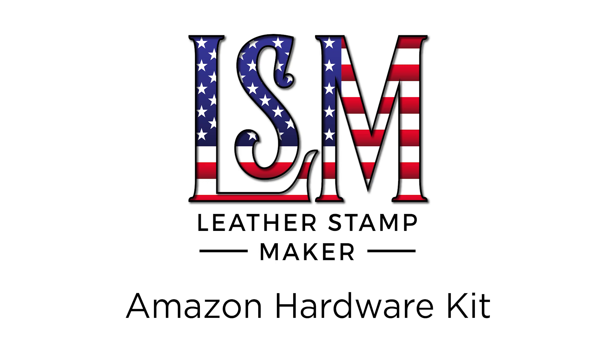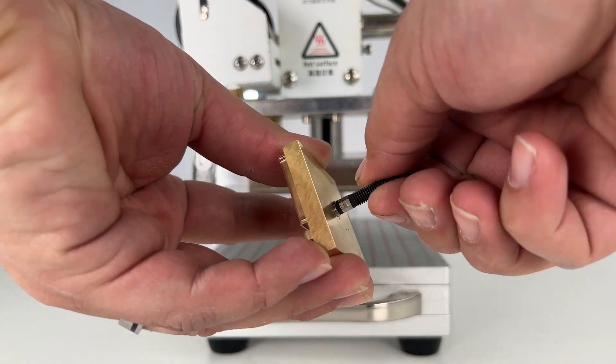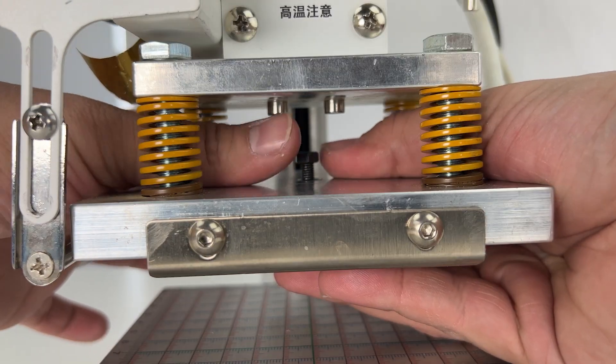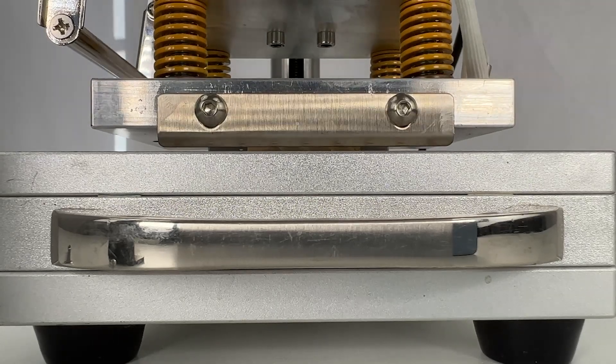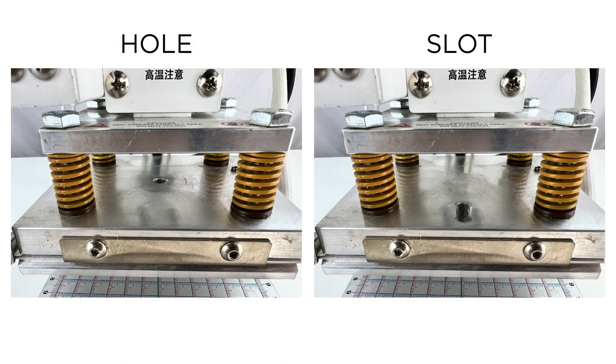LeatherStampmaker.com Amazon Hot Foil Hardware Kit. Our Hot Foil Hardware Kit comes with everything you need to attach any of our stamps to one of the hot foil machines found on Amazon. One end attaches to our custom stamp and the other fits into the machine and screws on. Includes the adapter for both the hole and the slot machine.